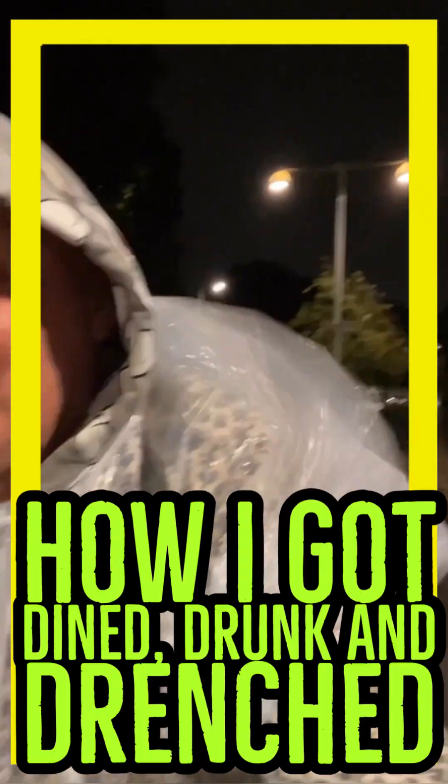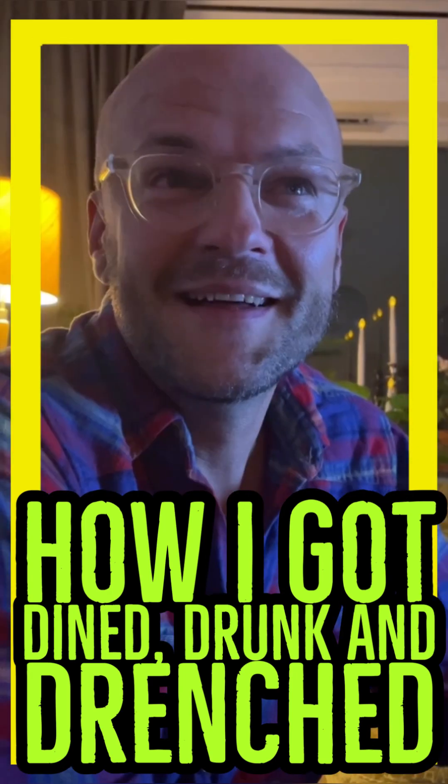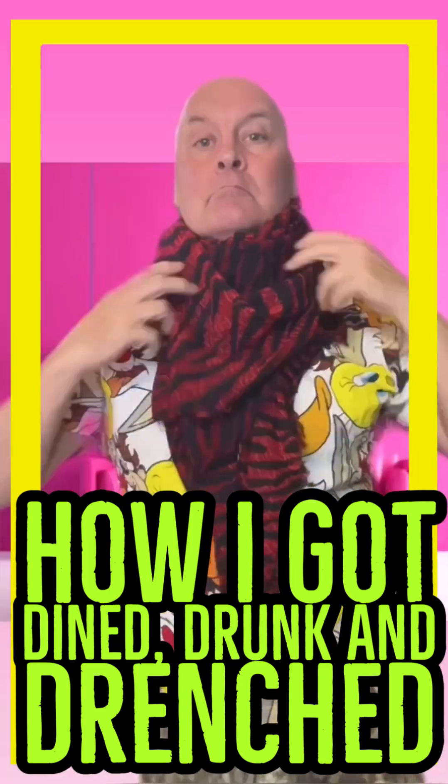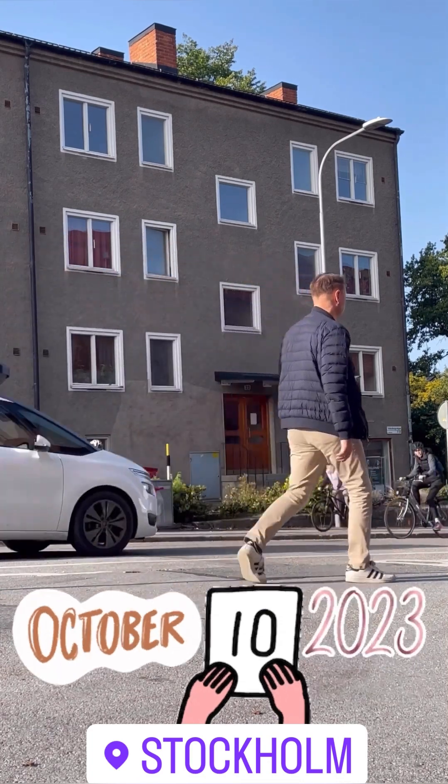Hello gorgeous! In today's episode, how are you doing? Welcome to Stories of My Life.